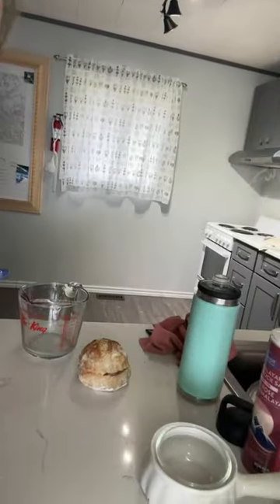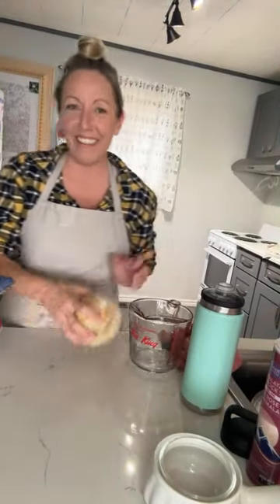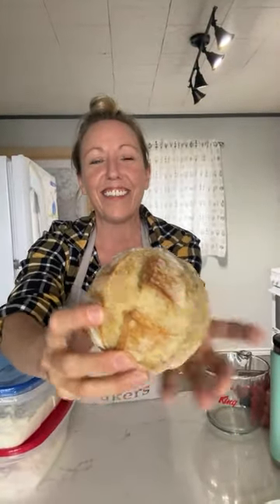I'm going to turn my camera here and show you what we're working on. Check out this little guy. So we took the beginner bread recipe — just our regular beginner bread recipe — and increased the hydration slightly.